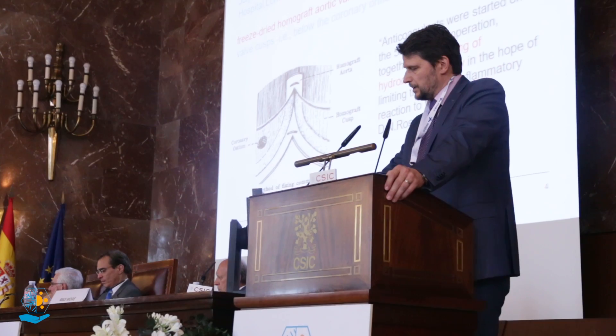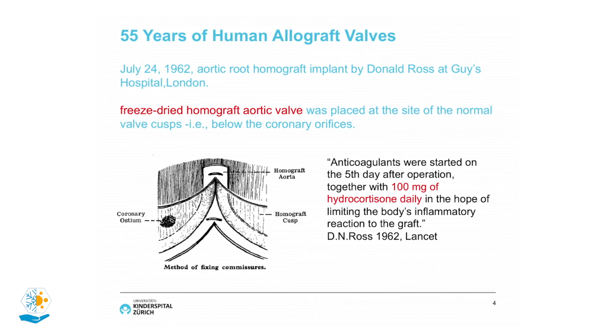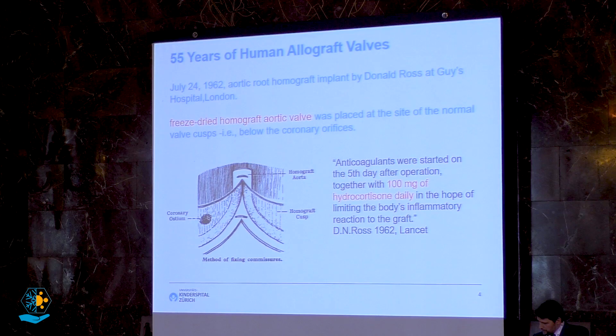One of the major advances in that period was the implantation of the first human allograft valves, implanted even before 1962 in the descending aorta. It was Donald Ross in London who implanted the first aortic root homograft in the autotopic position. Astonishingly, it was a freeze-dried homograft which he himself developed. He mentioned that anticoagulants had to be started on the fifth day after operation together with 100 milligrams of hydrocortisone, hoping to limit the body's inflammatory reaction.